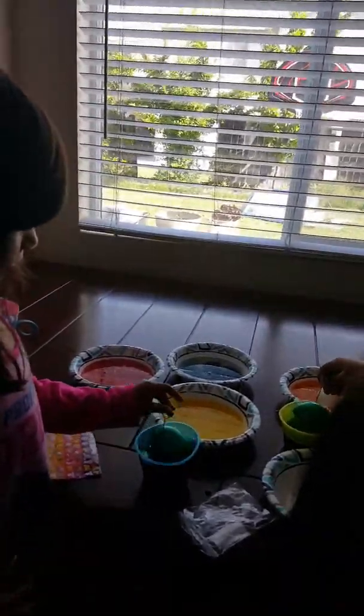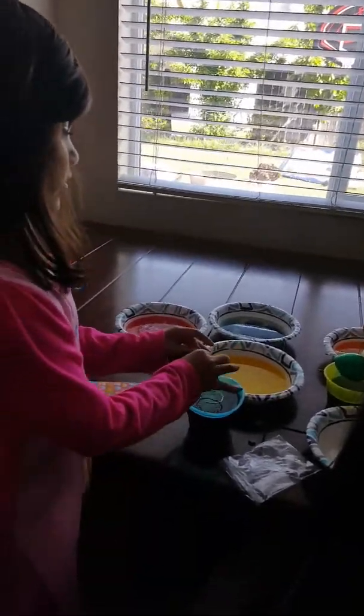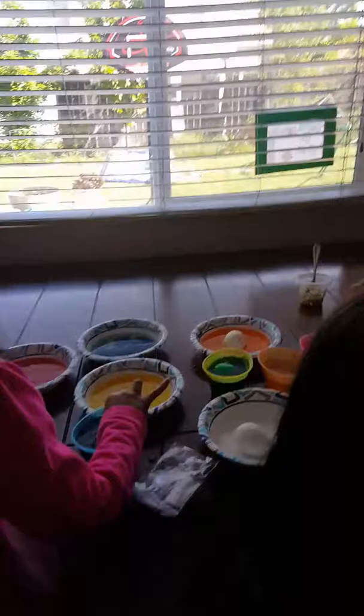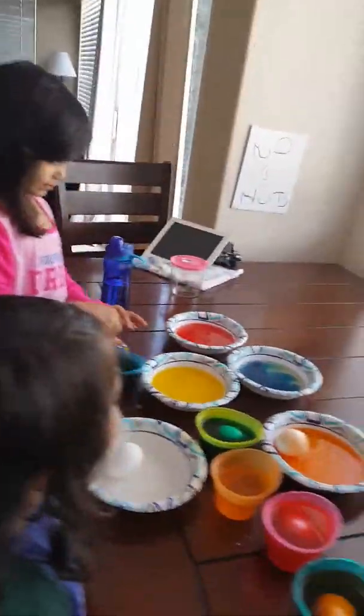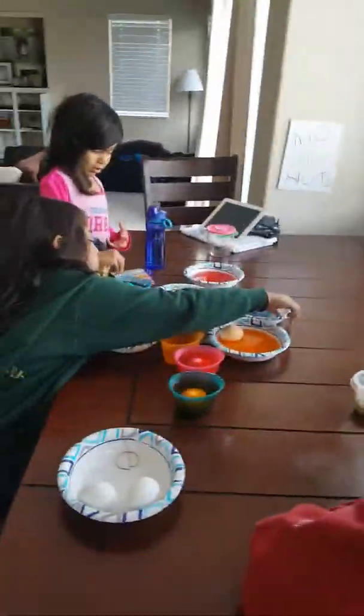Whoa! It's getting super dark now! Yeah, leave it in a little bit longer. It's getting super dark. Ava, the longer you leave it in, the darker it'll get. If you look at the other side, it's not. You're going to have to rotate it. Both of the sides are covered. Not really. Did anybody make fuchsia? Look at the blue — it's hardly on one side. There's no fuchsia. I need to move the blue. Wow, that did not get in my eye.